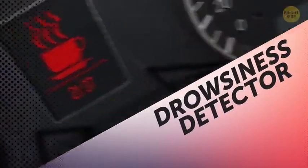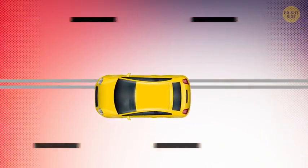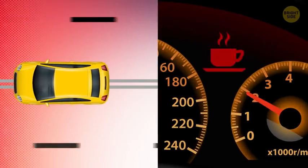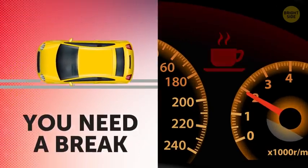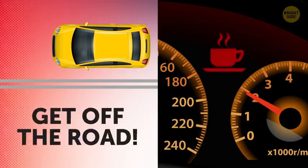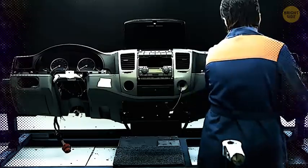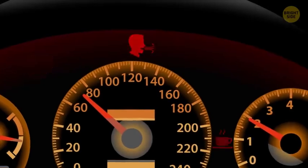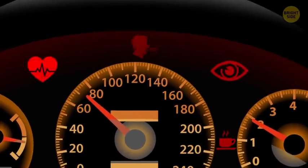Drowsiness detector: It does exactly what it says. If the car feels you've been on the road for too long or you keep slowly drifting out of your lane, this indicator will come on. It's usually a little icon of a cup of coffee, and it means you need a break — so get off the road. This is a recent development, so not many cars have it yet. But in the near future, cars will likely also come with driver heart rate, breathing, and even eye movement monitoring systems to prevent you from dozing off on the road.